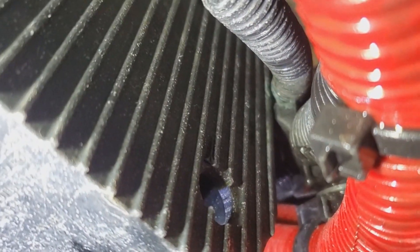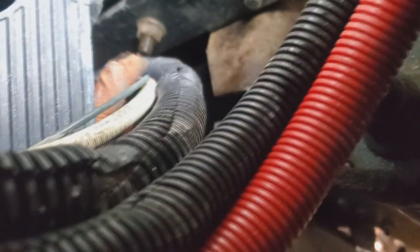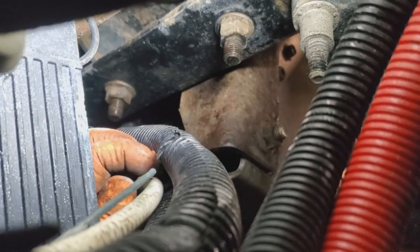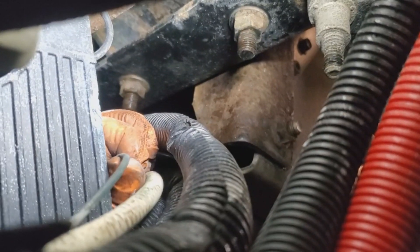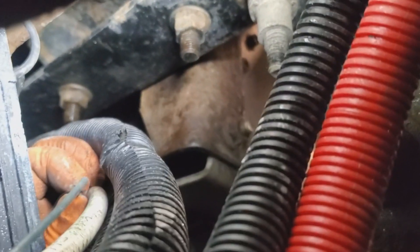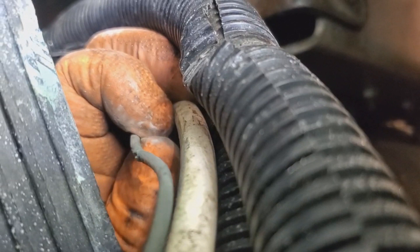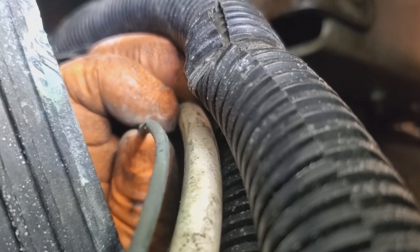It's kind of a tight area but I got the loom off the harness here. I'm going to cut more ties and move it, but you can see all the corrosion on the connector there. This is the volt sense wire — you can hear my meter beeping, indicating fluctuations in the voltage. Getting a good angle here — right there, you can see it rubbed right through.